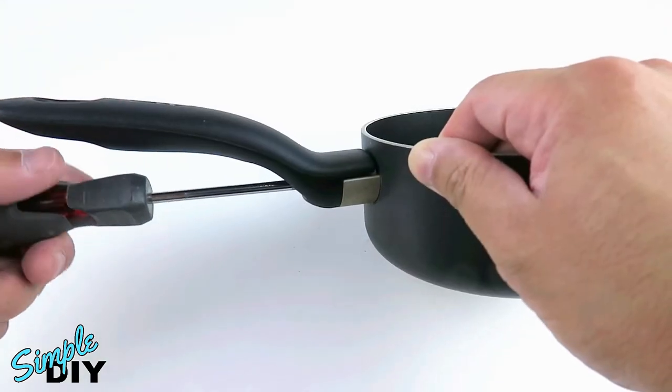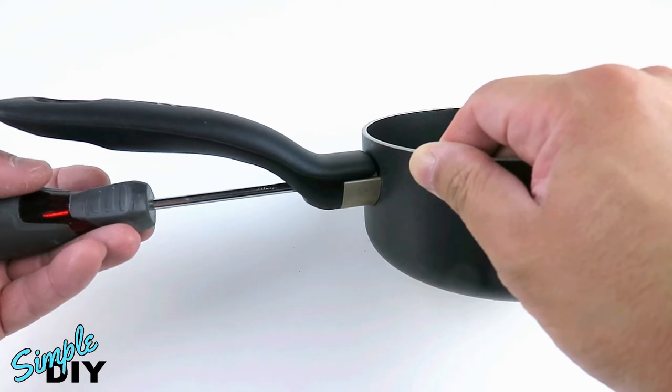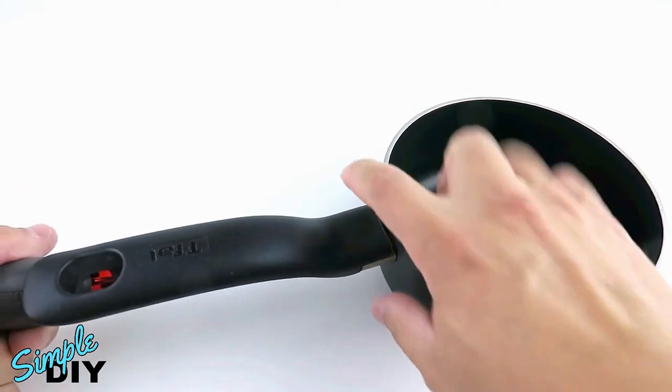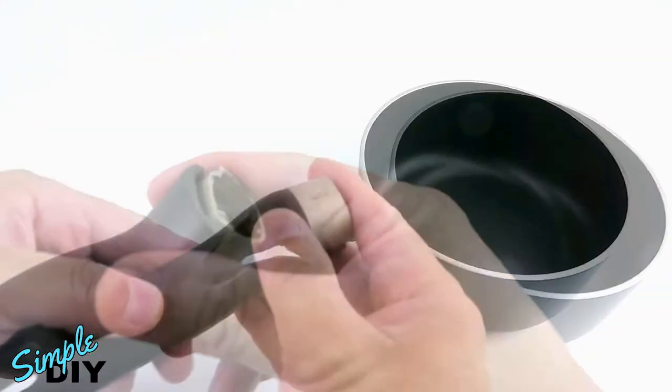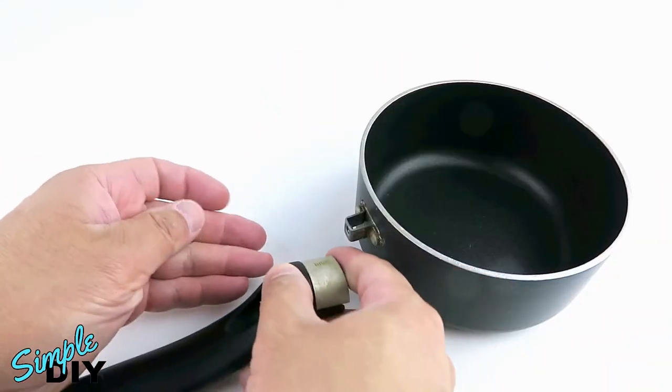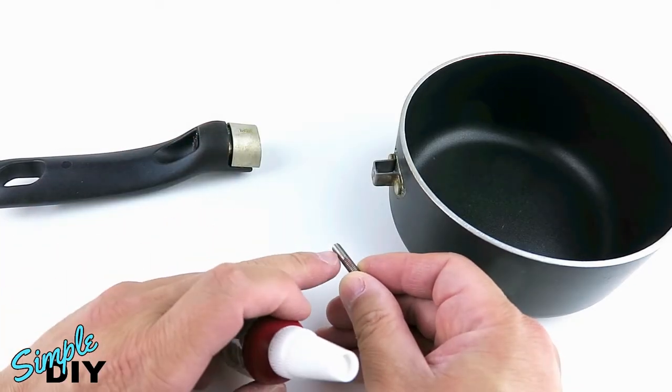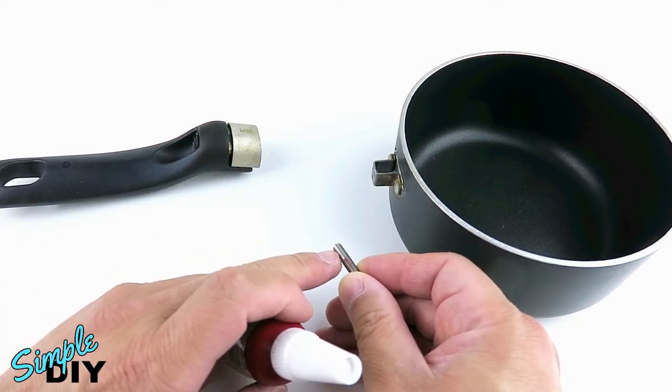If you try fixing it by tightening the screw, after a few months it will come loose again. A permanent fix is actually to remove the screw altogether. And here's the screw. The secret is to apply some thread lock onto the end of the screw, and this will prevent it from coming loose again.